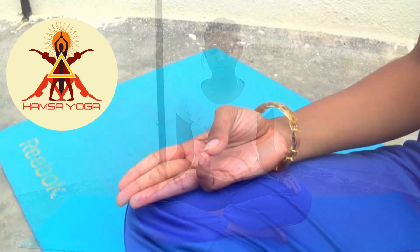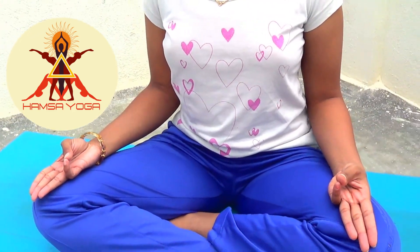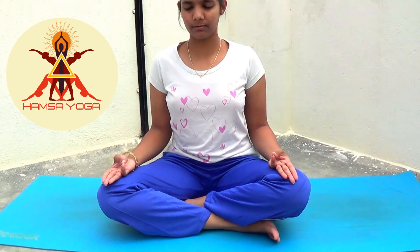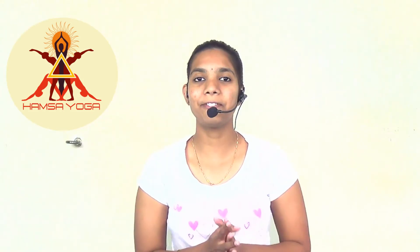This especially helps those who are suffering from excessive Vata Dosha, where the person deals with dry skin, joint pain, dry throat, air-related problems, and dehydration in general. That's it for today.